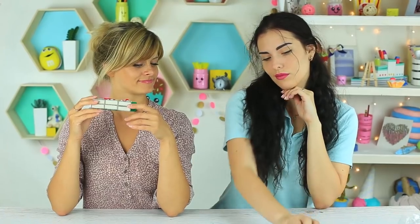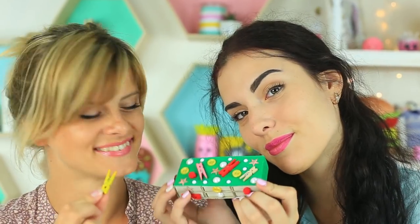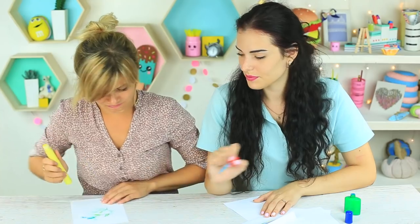In this life hack compilation, we'll show how to store handmade supplies, use empty containers, and prank our friends.